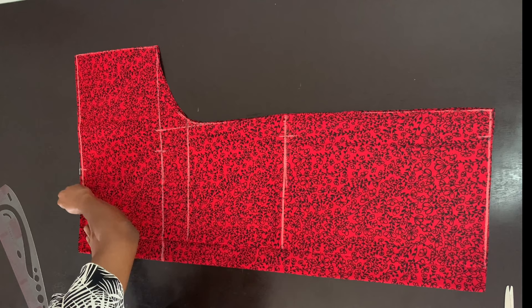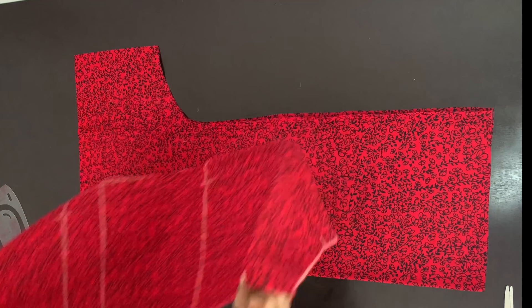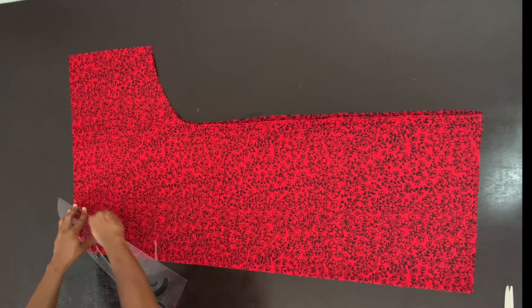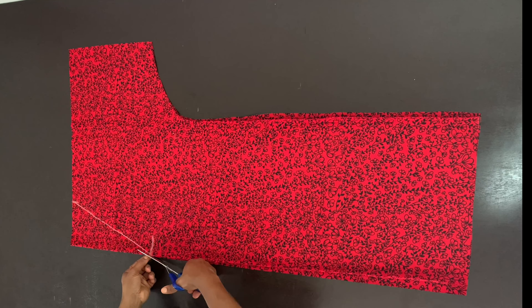For the neckline on the front piece, the width is the same as the back piece, so I'm marking that same width. Then I'm drawing a diagonal line to connect that point with the armhole line I marked on the front piece. I'm cutting along the fold and then along that diagonal line to create the opening and the neckline for my front piece.